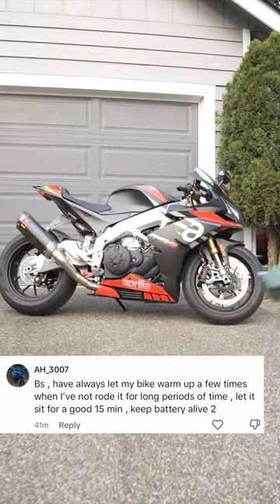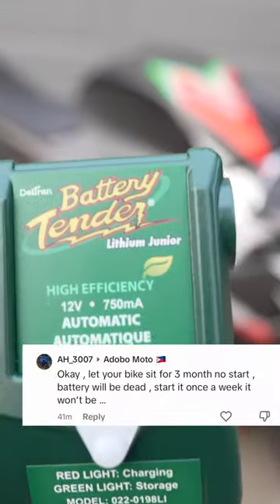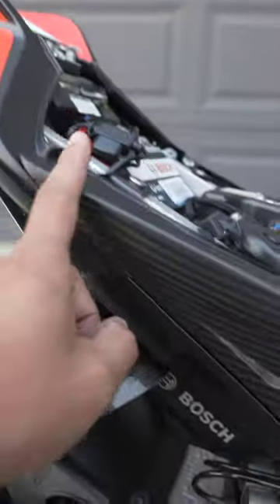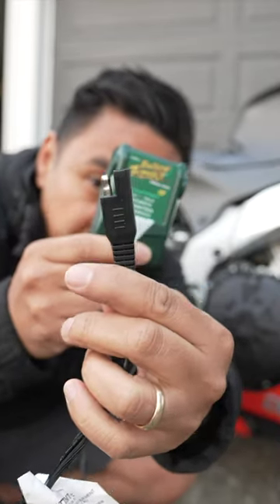This is the battery tender for my sport bike. This isn't just a regular battery tender — it's a battery tender for a lithium battery. This is an SAE quick connect ring terminal that's connected to my battery. The wires are connected to the positive and negative terminals of my battery and I have it running under the tail. My battery tender also has an SAE quick connector.